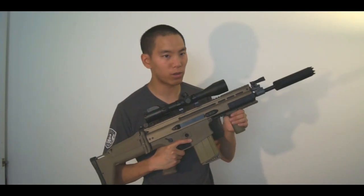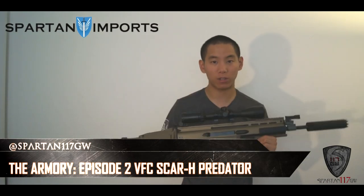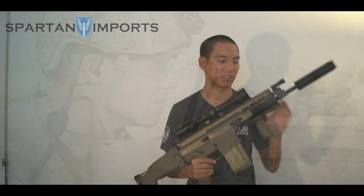Hi guys, Spartan117GW here, and I have the VFC SCAR-H distributed by Spartan Imports. This is another episode of the Armory and this is the gun we're going to be going over, so make sure you take a nice good look at it — it's the SCAR Heavy, and it's just one of those badass guns that's out there.